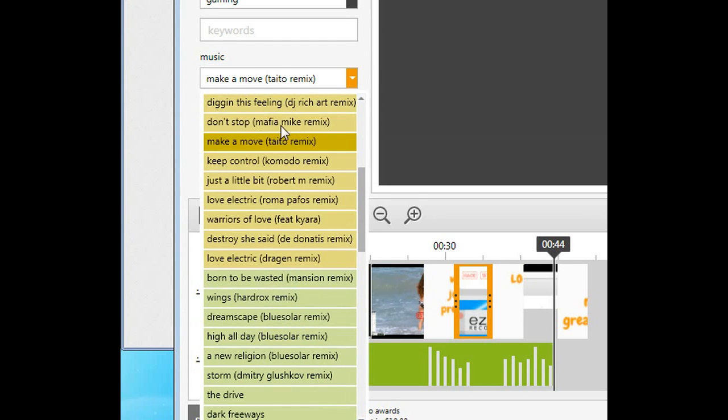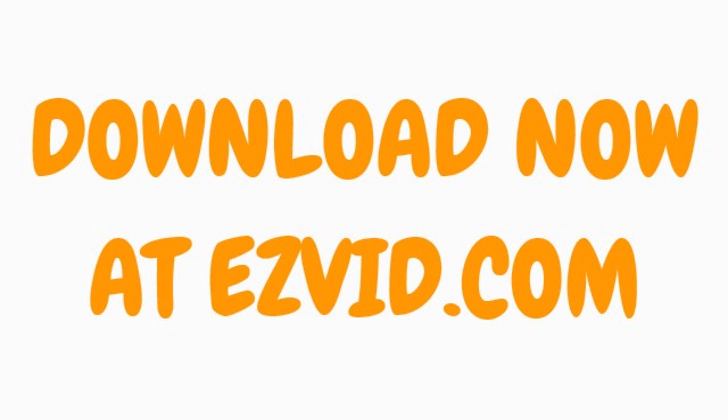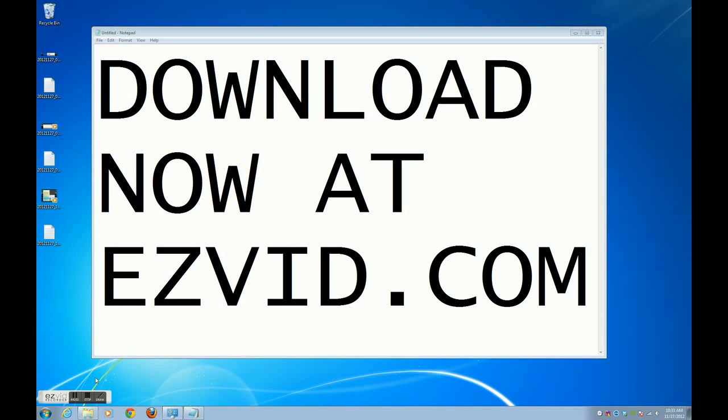New songs. More than 20 great new free songs. Download now at Easyboard.com.